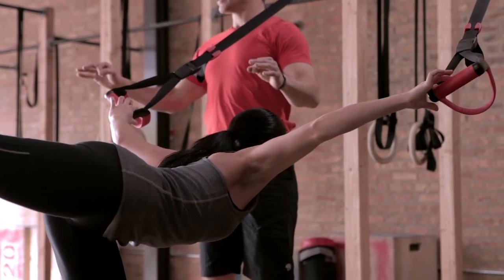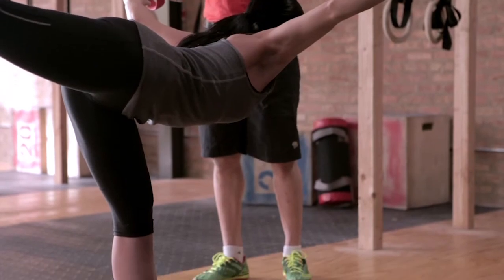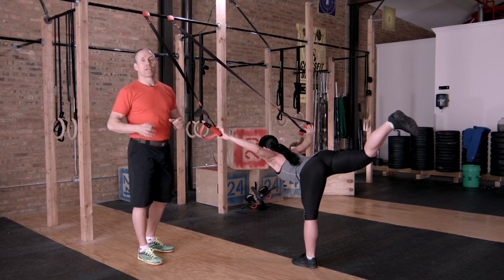The lighter you go on the hands, the more work that you're going to have to do with your support leg, which is beneficial for you up to a point. So when you can progress to this where you don't need the handles anymore, then you're really rocking on the Warrior 3 pose.